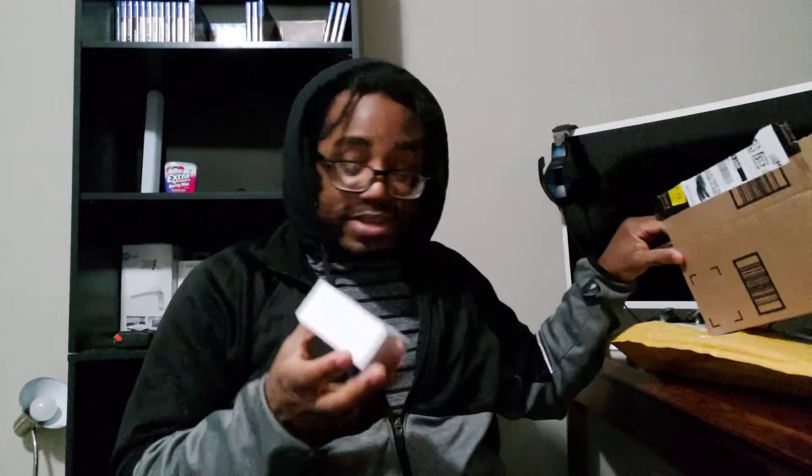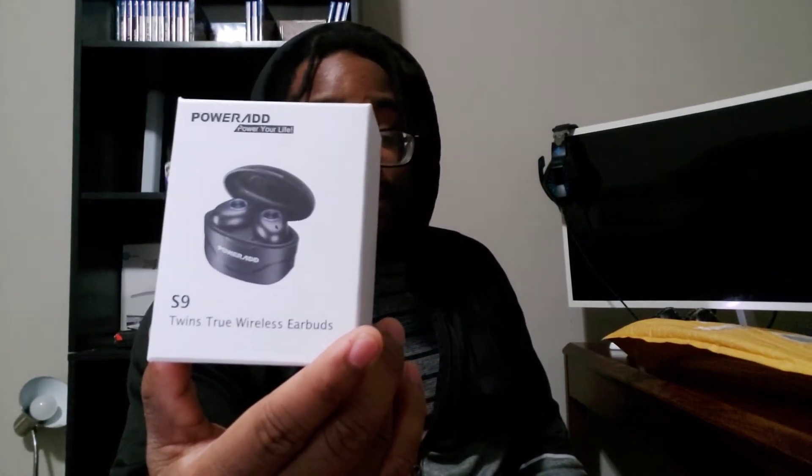So this big box had literally just this small box inside. I wanted something to pit the TWS H01 Bluetooth truly wireless headphones against, and this right here is the same type of headphones — truly wireless — but by a different brand. I got these on Amazon; I believe it was like maybe 15 bucks. Yeah, I think 15 bucks, and this other one was like 15 also I think.